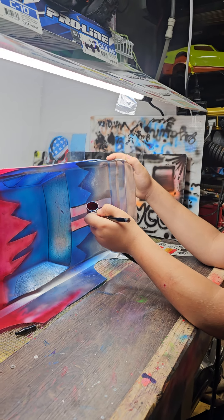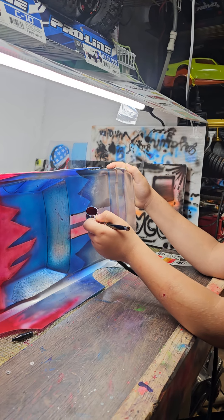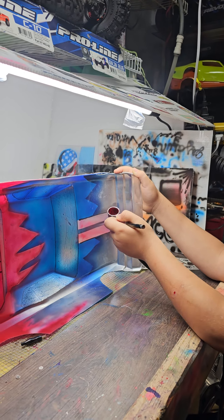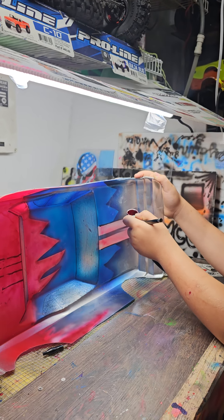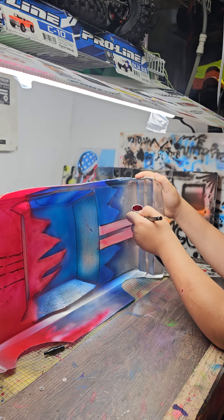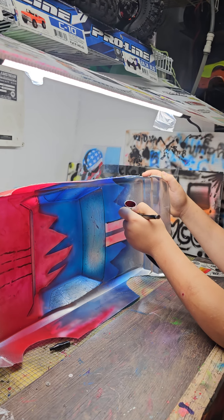Then you'll have a really red spot. Keep it moving, keep it moving. Want it nice and even. See how it's starting to fill in up there? Do the front of that a little bit. Go over it a couple times because it's light. There you go.